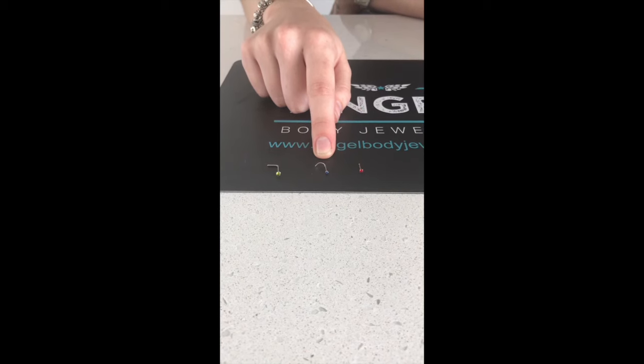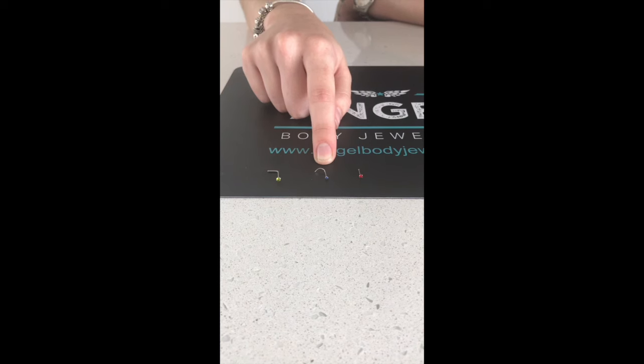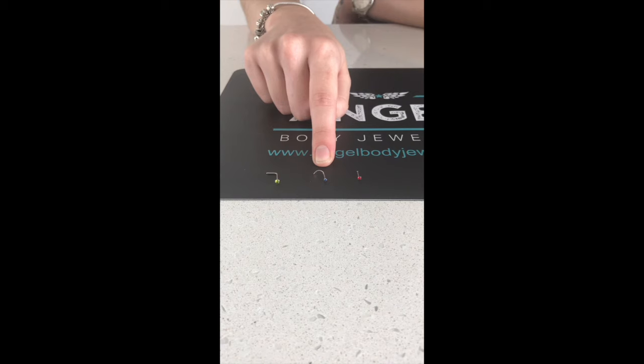This one is the curl hook nose stud. This is the one they usually use for the initial piercing. They stay in a lot better than the L-shape, but they are a little bit harder to get in if you're not used to it.